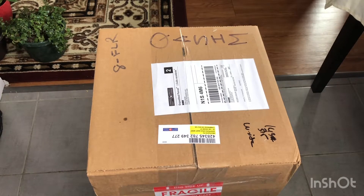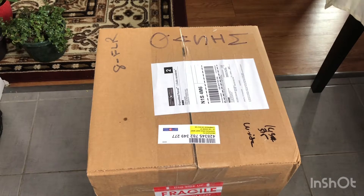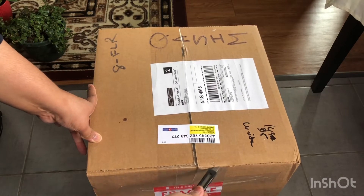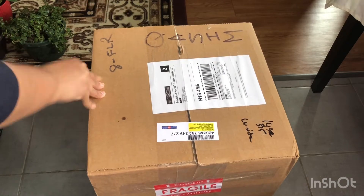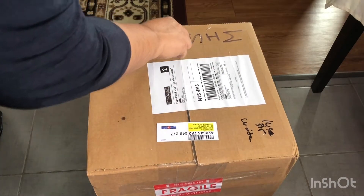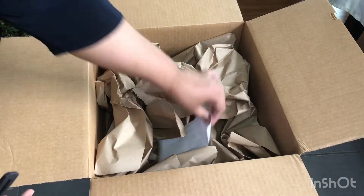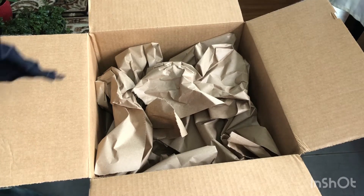Hello friends, welcome back to my channel. If you're new, welcome! In today's video I'm sharing another plant haul from Pet Paradise. I uploaded another video about Pet Paradise before — the link is in the description, go check it out. It's actually a pet shop, but they also sell some plants.